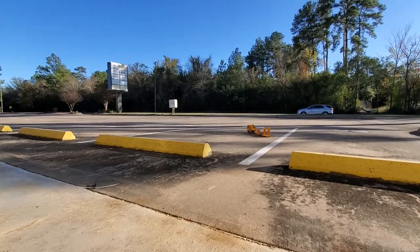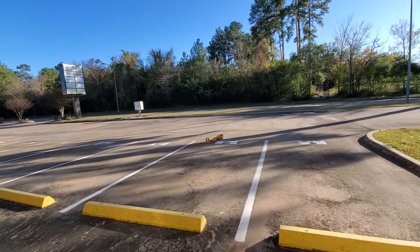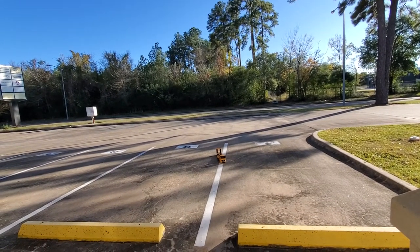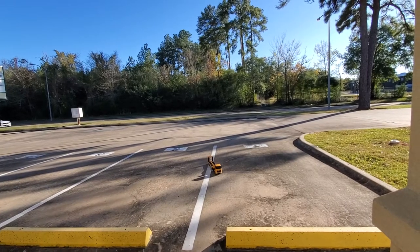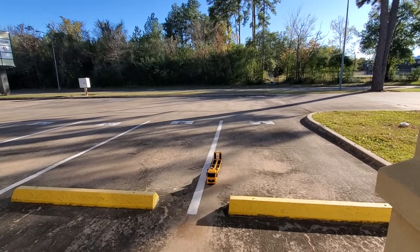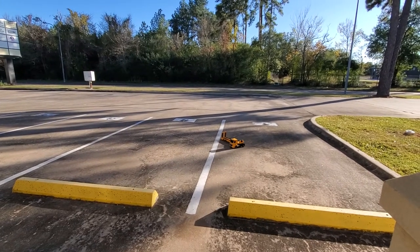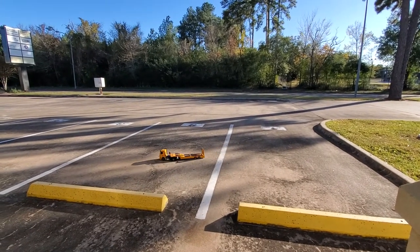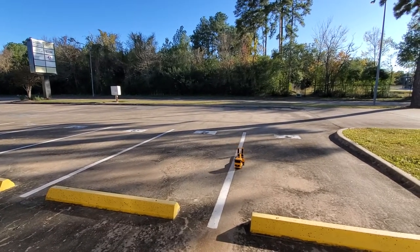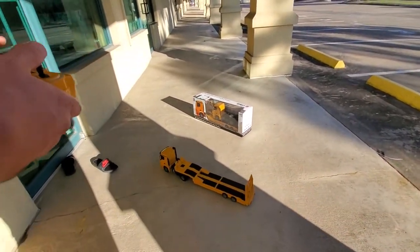That dragging sound was the trailer legs dragging on the ground because I didn't put them back up. It drives around well. It's got two speed modes — this is the slow/low-gear mode for careful maneuvering — and then a higher speed mode. I'm not going to set any land speed records, but it runs well. The lights are on and the sound system is really cool.